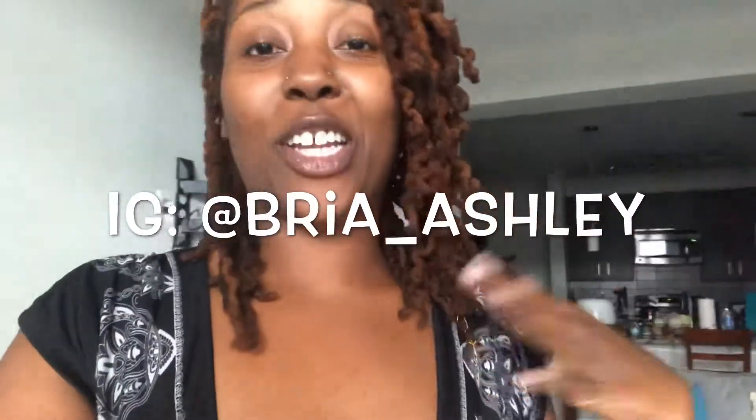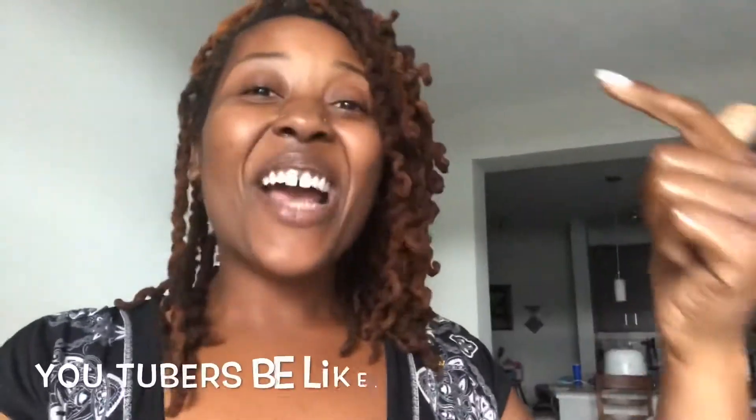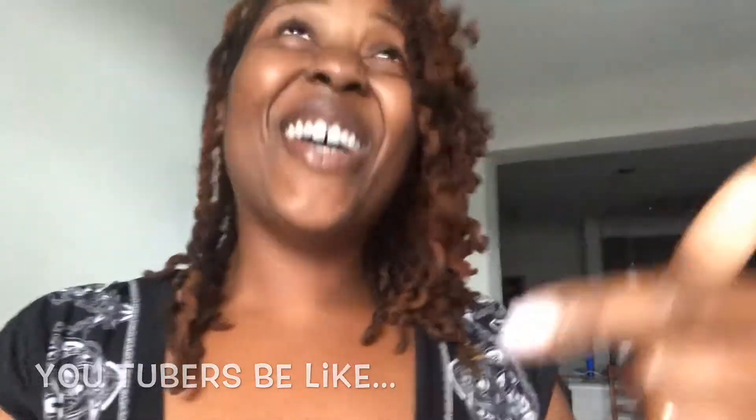Hello, welcome back to my channel! What's up guys and girls, it's your girl Bria Ashley — Naturally B — back with another video. Quick short little video today. If you're new to my channel, go ahead and stop what you're doing — like, comment, and subscribe.